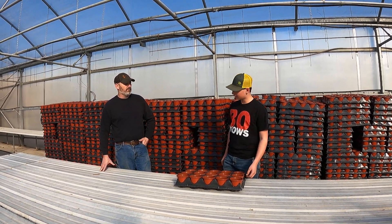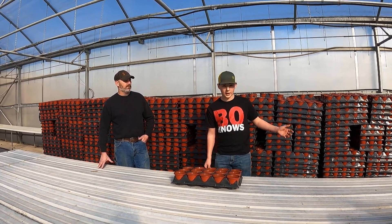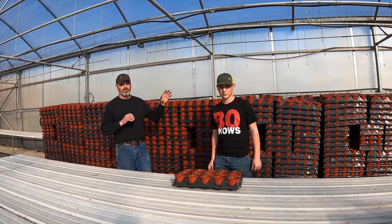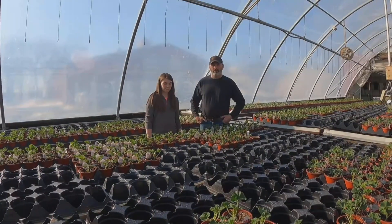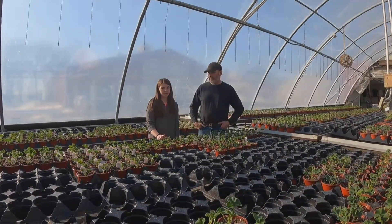There's like 13,000 pots right behind me just on five or six pallets, and that's not all we have in the greenhouse — that's just this one little section. If you have any questions, like my shirt says, Bo knows.